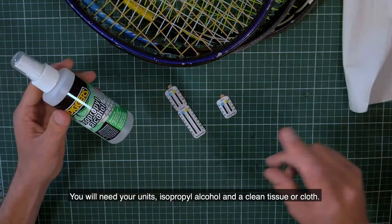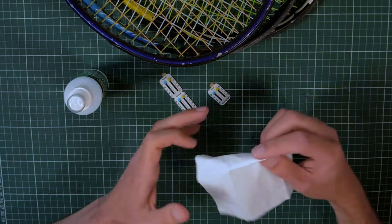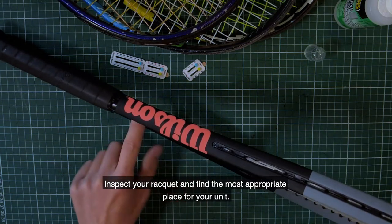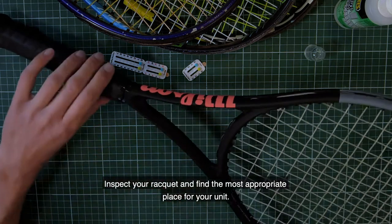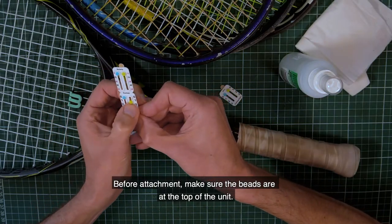You will need your unit, isopropyl alcohol, and a clean tissue or cloth. Inspect your racket and find the most appropriate place for the unit. Before attachment, make sure the beads are at the top of the unit.